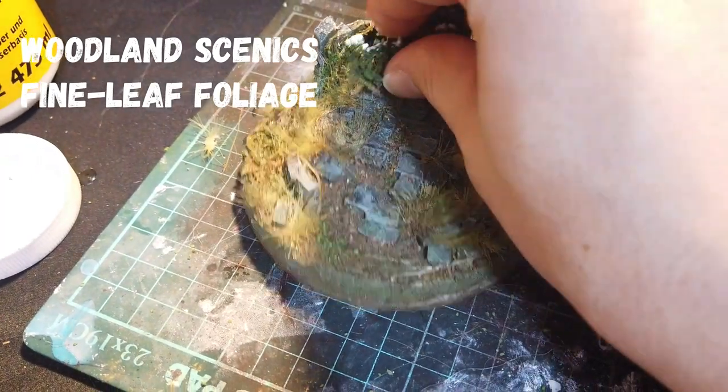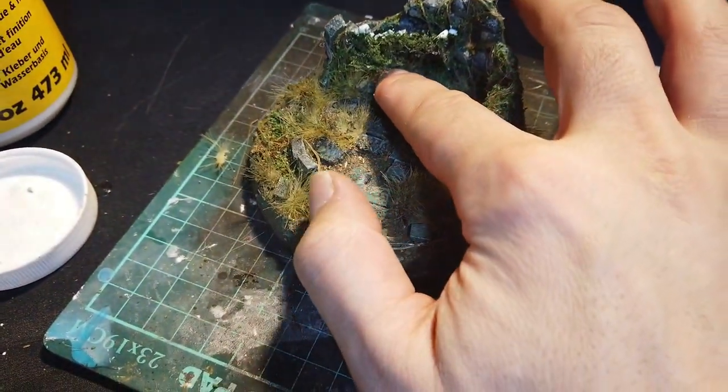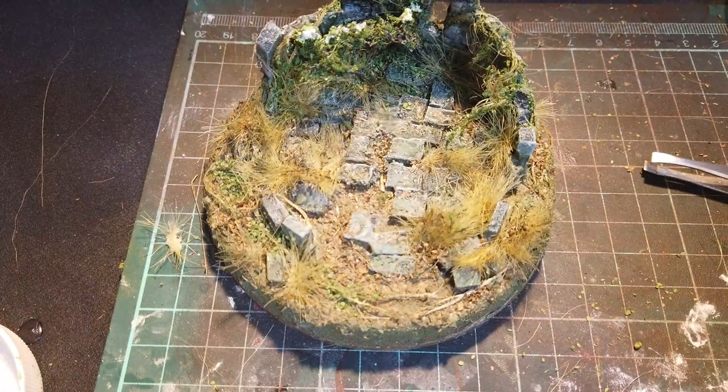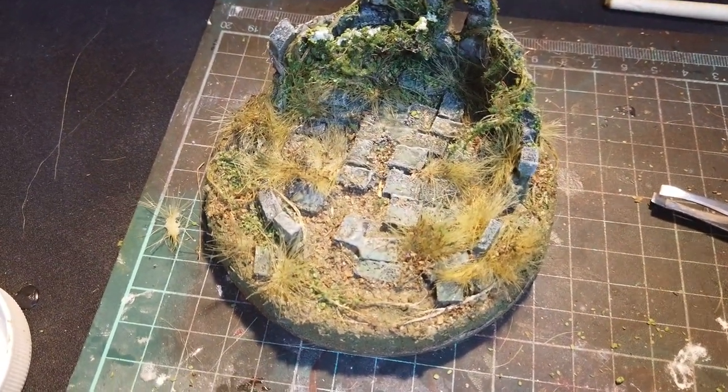But I did use some Woodlands Scenics Fine Leaf Foliage, which is a good go-to product, and I tip on some more knock leaves — sprinkle them on. And that was it.